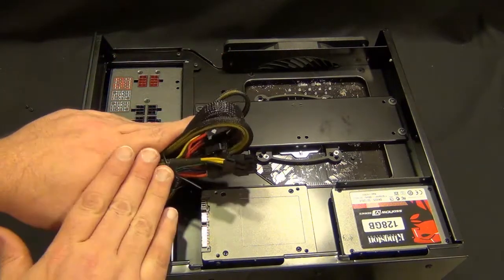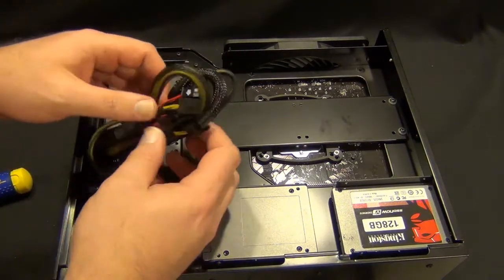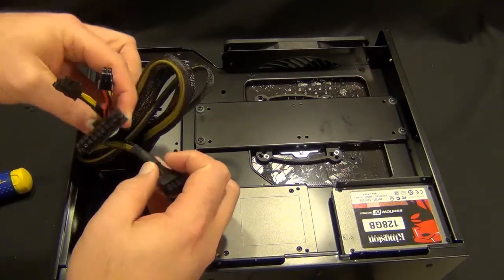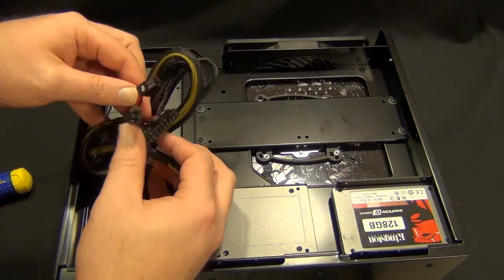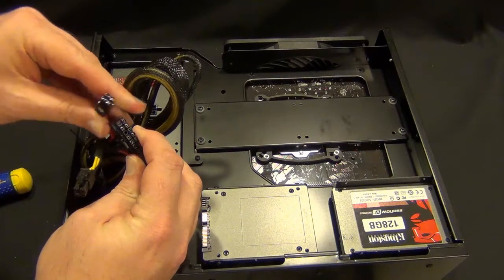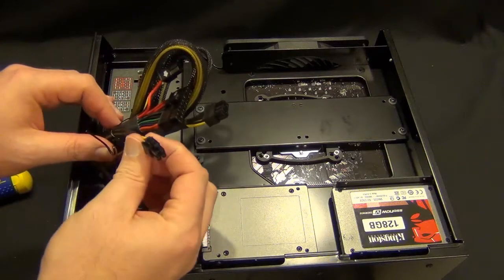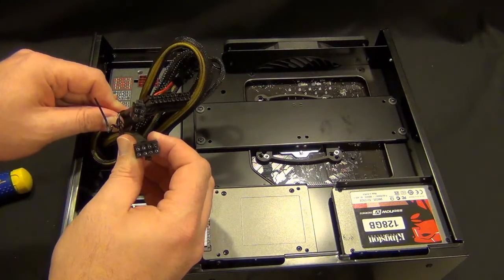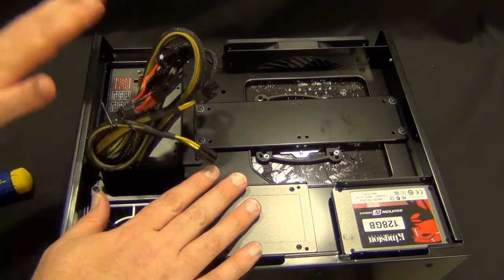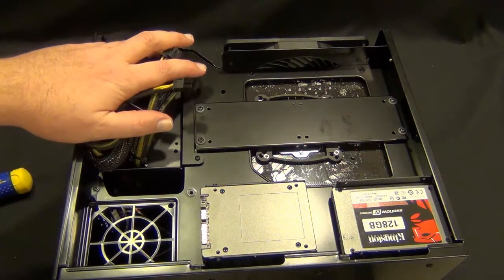This power supply — I've done an unboxing of it — it's a mostly modular power supply. It's only going to come with an eight pin, a four plus four, and your 24 pin — sorry, a four, an eight, and a 20 plus four. So this four pin might not be used or this eight pin might not be used, but you're only going to have to hide one cable that's not being used with this kind of design. So that's a little bit of added space and a little better airflow.